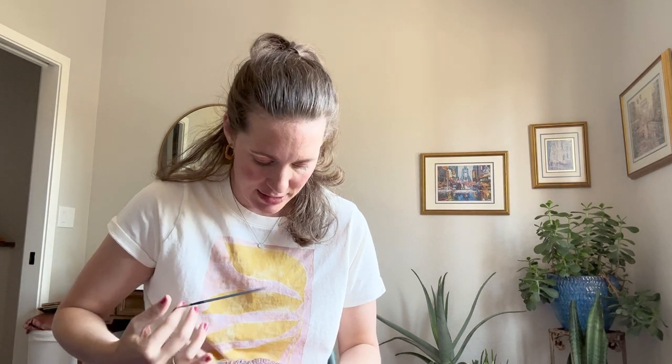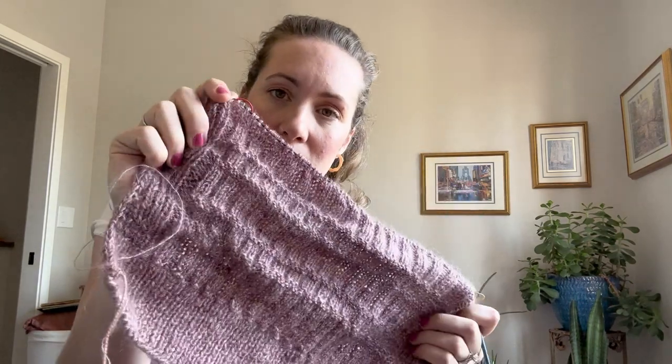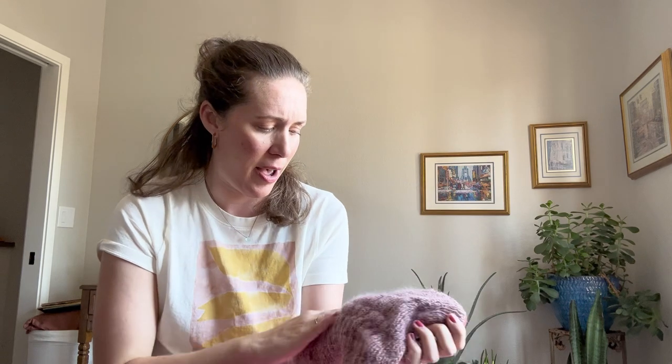I also have the Coffee Run Collar by Samantha Guerin on my needles — I'm almost done with the back. It's knits and purls but creates this beautiful texture. I have a little more to do on the back, then one side, the other side, and then the full front and neckband. I've found it a little tedious — especially after working on the ribbing of the sock, I didn't want another ribbing project — but it's an easy pattern and once you get going it's easy to memorize.